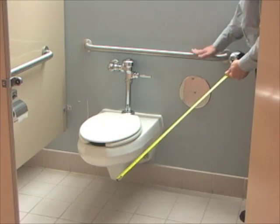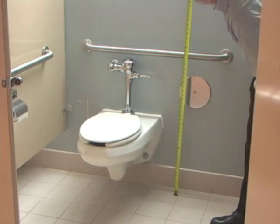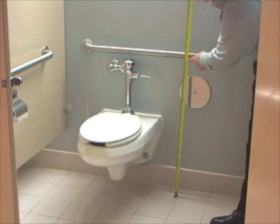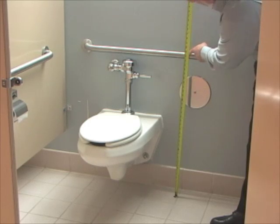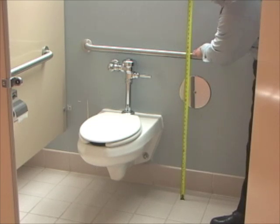The other thing we're going to measure is the height of the grab bar, and this will be the same for both of them. It should be between 33 inches and 36 inches. This one's right at 35 inches to the top of the grab bar, so that's accessible as well.